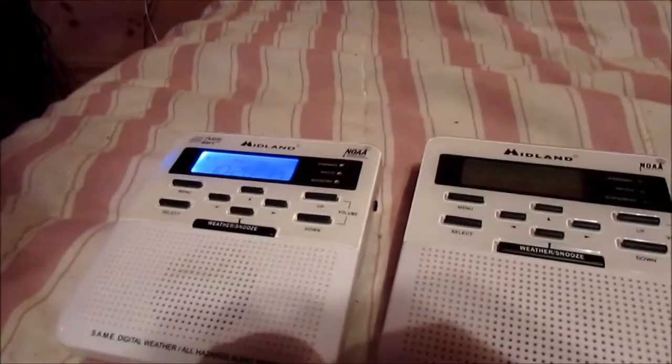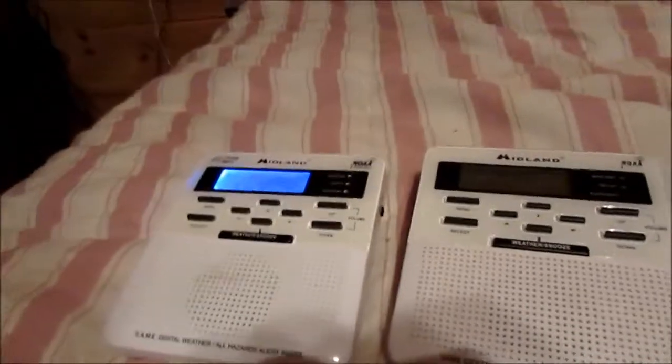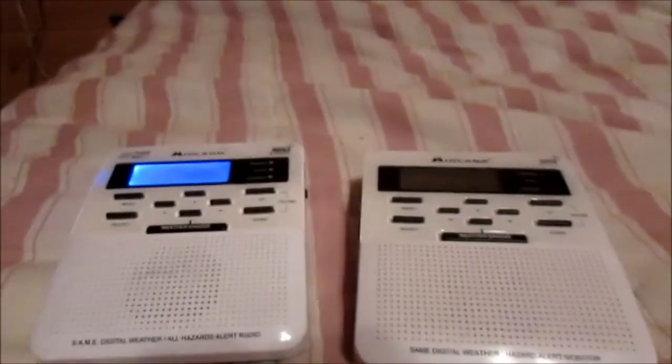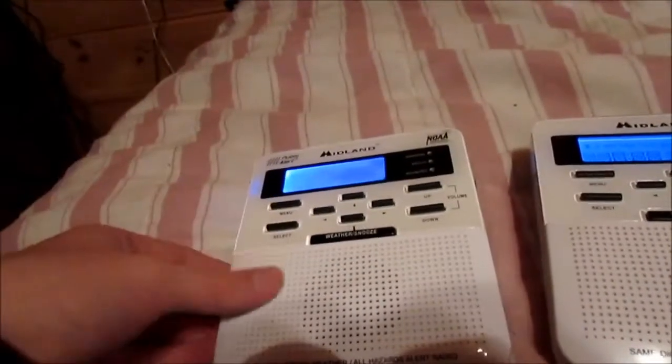Both radios are relatively the same inside and out — the main difference is really the lights and styling of the wording. Let's get to the first feature: the button beeps and the siren test. Every classic EAS enthusiast who's been in the community for a long time has to remember these sounds — just take a listen. That sound can never escape your mind once you first hear it; it is permanent.